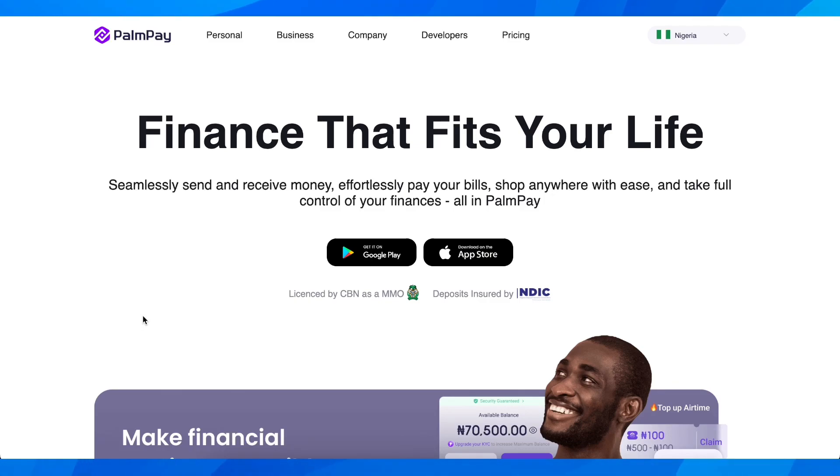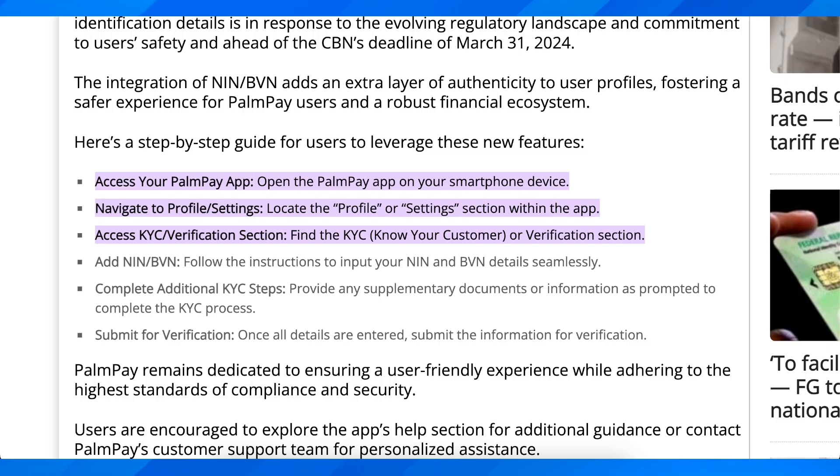How to verify your PalmPay account. Basically, what you're going to have to do is simply open the app on your smartphone and then go to your profile.